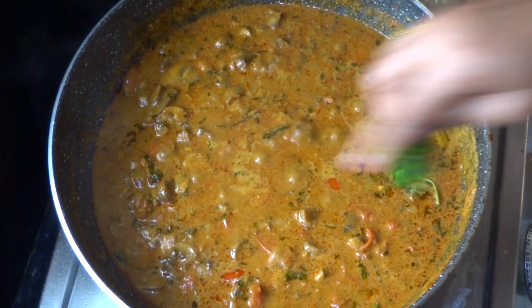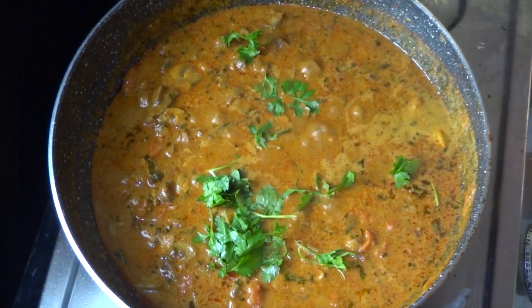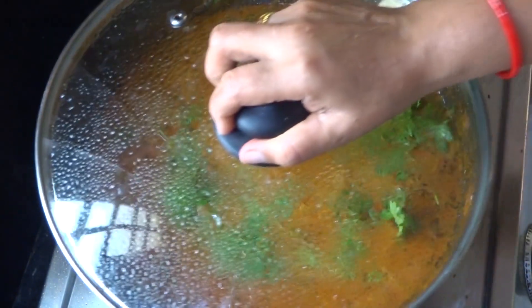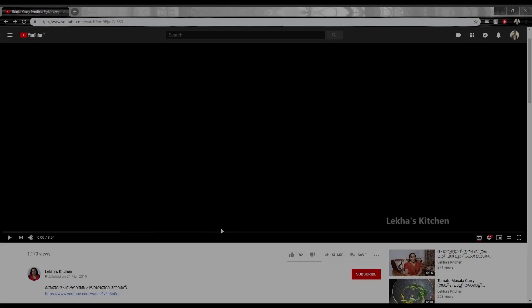This is the first time to eat the vegetables. Add the vegetables and vegetables.